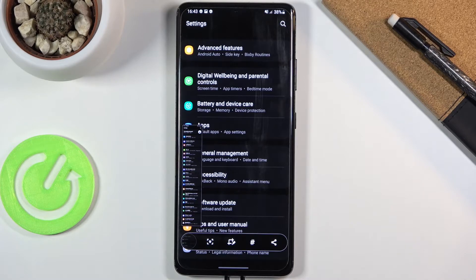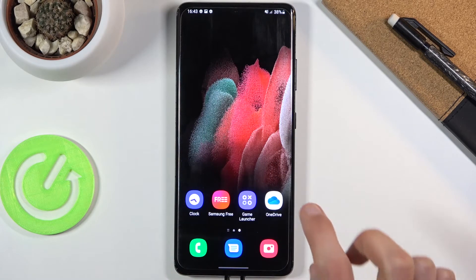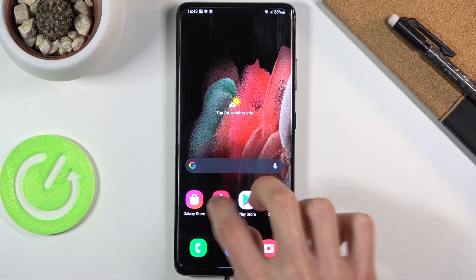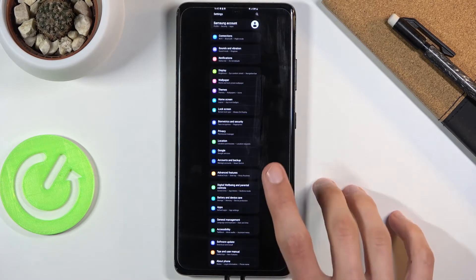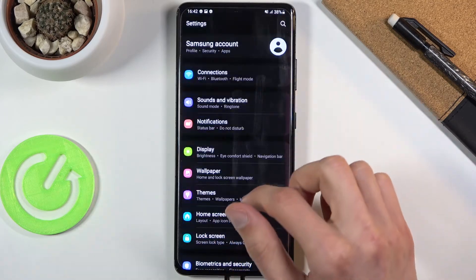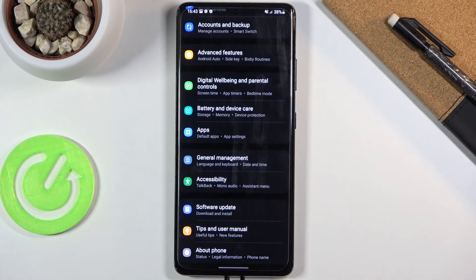Once you finish up, this is the screenshot. All you need to do is go home and this should save it to the gallery — and there we go, you can see the screenshot. That is how you capture a scrollable screenshot.